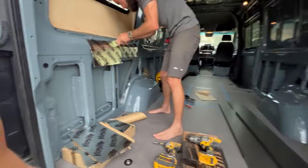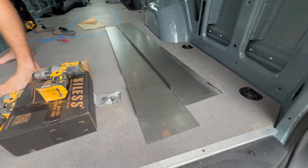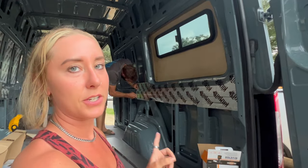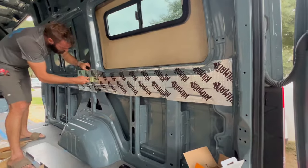We also upholstered the inside of the flares, which was a bit more challenging since we'd never done upholstery before. Looking back, it might have been easier to upholster the flares before putting them on the van. Tomorrow we leave for a trip, so here's where we are: we're installing some Kilmat to help cut down on road noise, and we're also starting on the flare bed system. This sheet metal acts as the structure to secure the bed system to the flares.